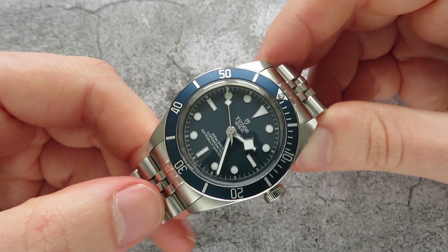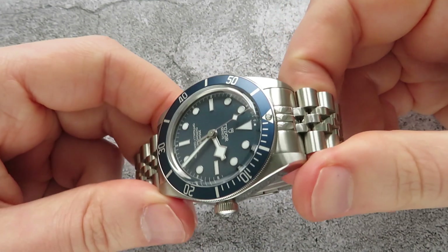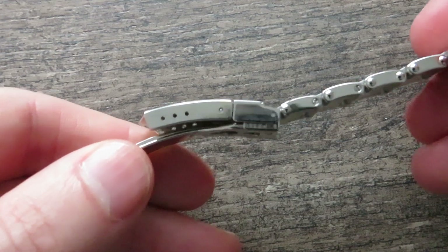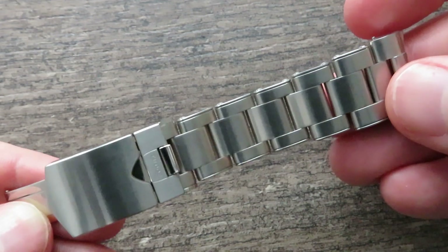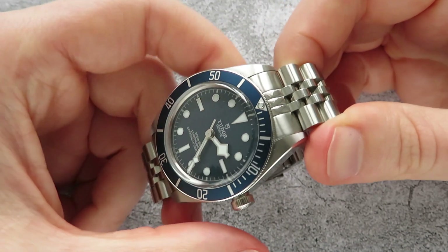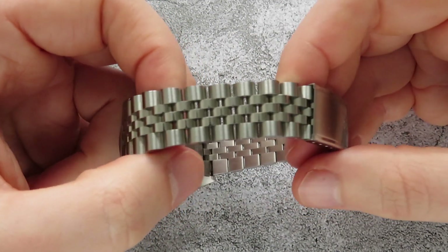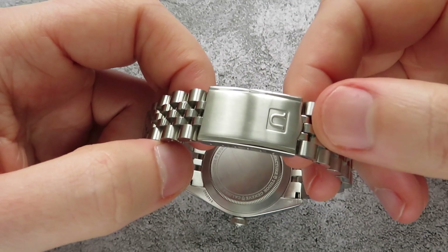A lot of people have raised issues with the bracelet. I didn't have any problems with it but I can see why people might. The links on the original Tudor bracelet are quite big for the size of the watch and there's only three micro-adjustments on the actual Tudor clasp. I managed to get a good fit by taking out two links and putting it on the biggest setting on the clasp. But I've always fancied the Jubilee bracelet, so after owning this watch for a few days I went on to Uncle Seiko's website and purchased a Jubilee bracelet.